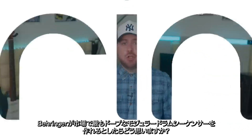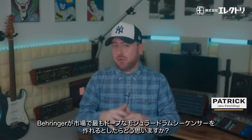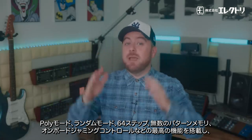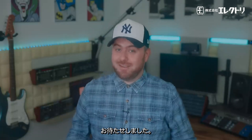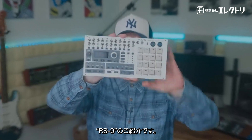At Behringer, we had a goal: could we make the dopest, most feature-packed modular drum sequencer on the market, stacked with probability, polymetric, random mode, 64 steps, massive pattern memory, and onboard live jamming control — and make it a fraction of the cost of anything else? Think again, amigos. Time to stir things up — it's the RS9.